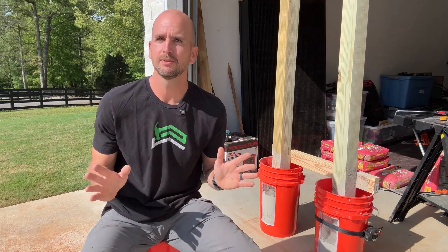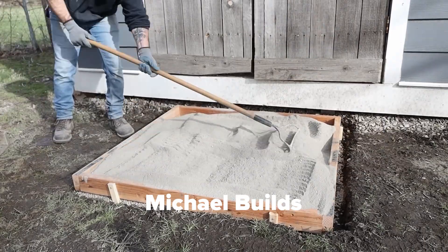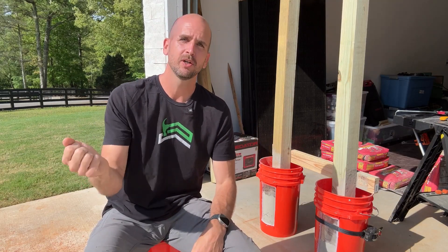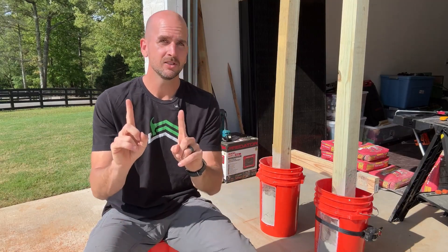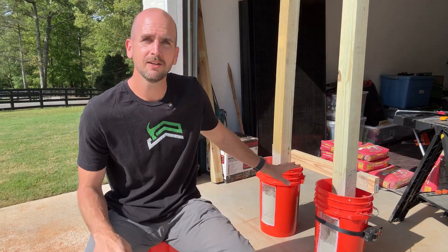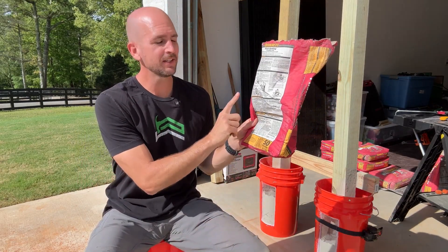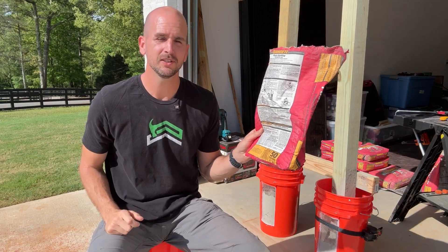Dry pouring concrete has been a bit of a trend — sidewalks, slabs, landings — a lot of different DIY projects just put the dry concrete mix, sprinkle some water on top, and it's as good as done. Now I'm not a huge fan of that and I do not recommend doing that for a slab, but did you know that when it comes to setting four by four posts in concrete, that is actually exactly what the instructions say if you have a hole less than 30 inches.